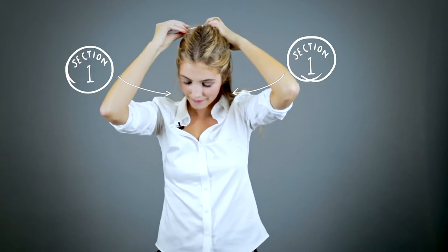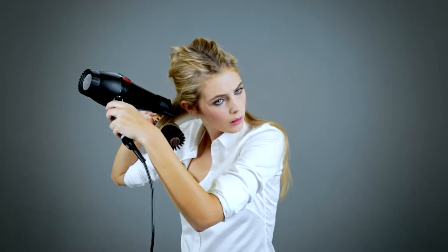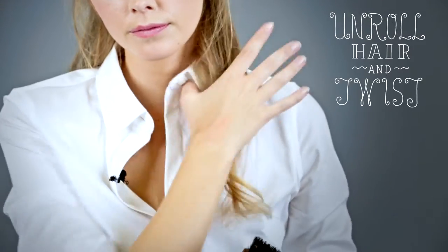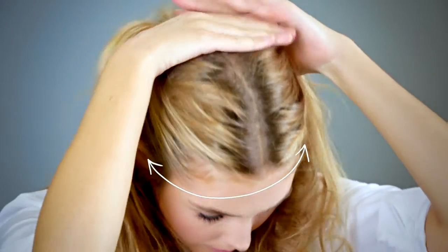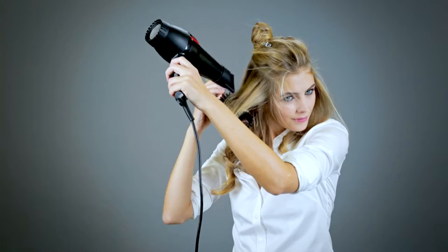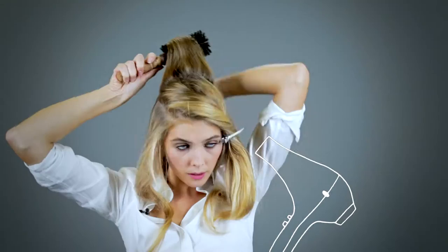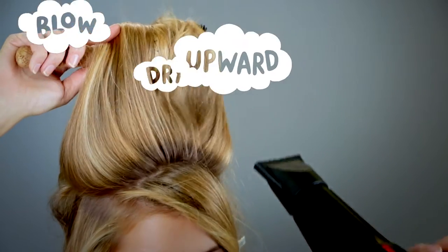My first section is from the bottom of each side. My next section is from temple to temple. For my last section, I'm going to blow dry my hair upwards for volume.